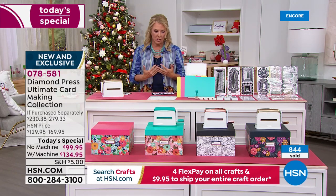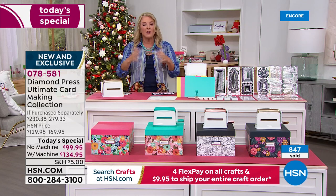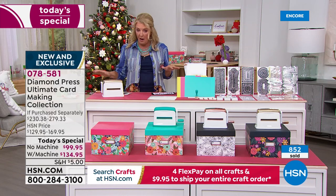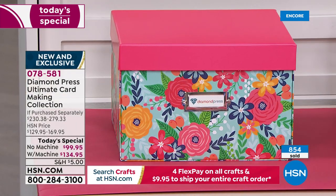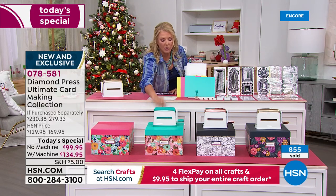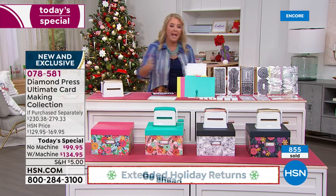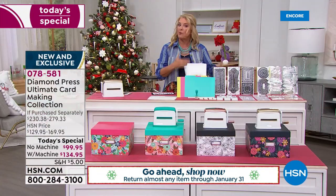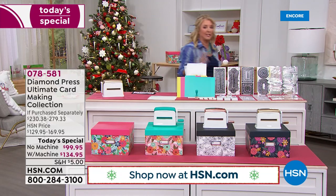To recap your options: choose with or without the Marquee machine. Without the machine, you get this box plus everything else on the table. With the machine, choose teal with the teal box, rose gold with the black box, or gold with the navy box. Then decide single ship or auto ship. The kit is loaded with good stuff — the stamps are oversized and amazing.